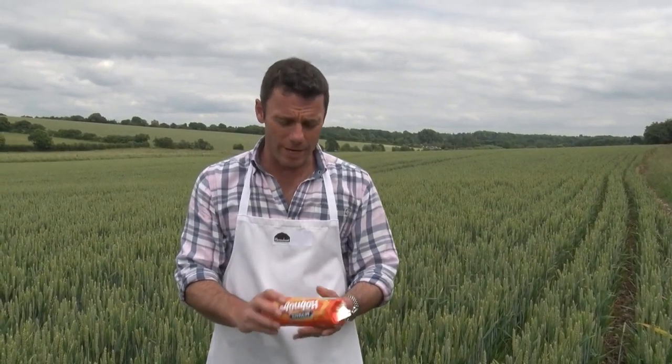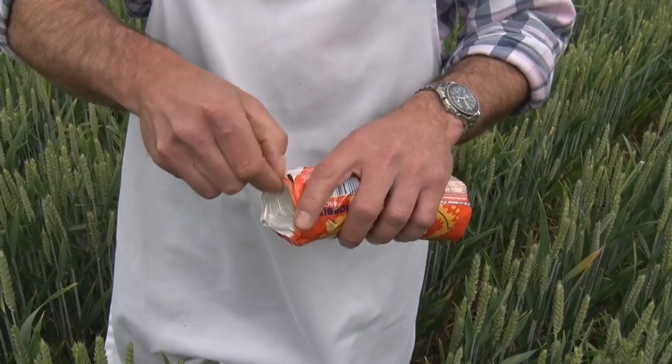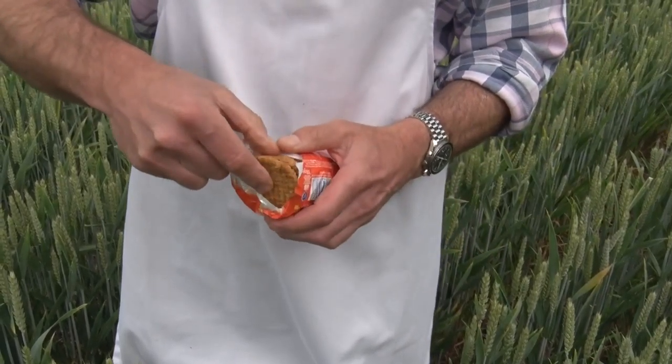There are so many levels we can use to try and involve people, and I think the best way is taste. So why not use some props? We're in a field of wheat — just a simple pack of biscuits. We take the biscuits and give everybody one to taste.